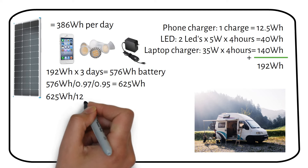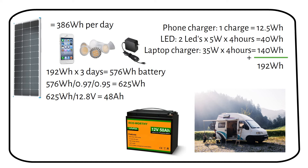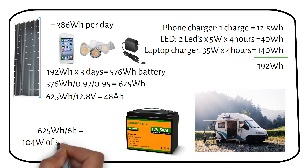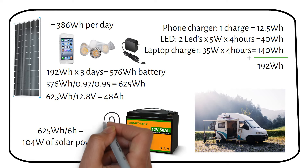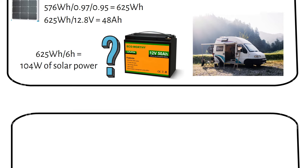Dividing by the battery nominal voltage of 12.8 volts, we get 48 amp hours at 12 volts, so one 12 volt 50 amp hour battery is sufficient. Next, we find out the average sun hours for Atlanta during April, which is 6 hours. To recharge 625 watt hours daily, we need 104 watts of solar panels. What do you think about the amount of devices we can power with a single 100 watt solar panel — is it less or more than you expected?